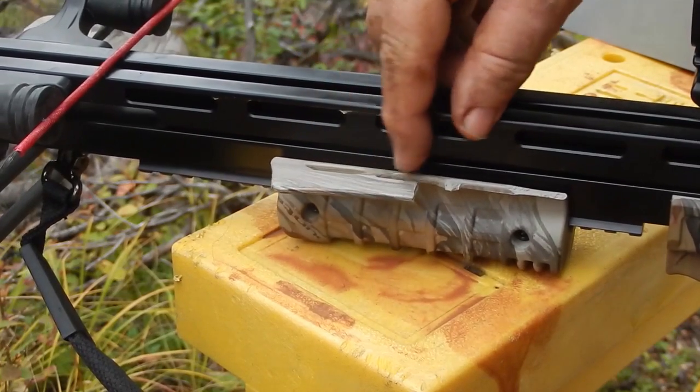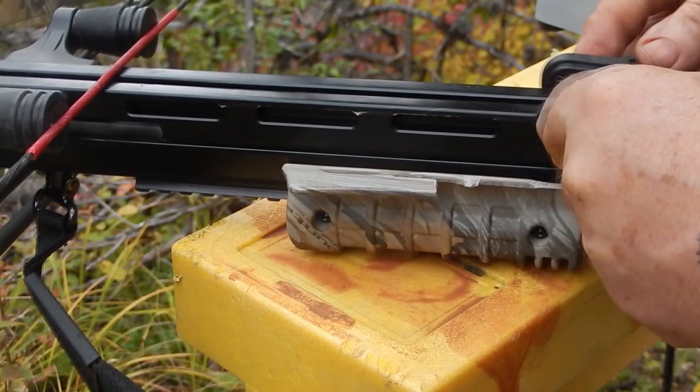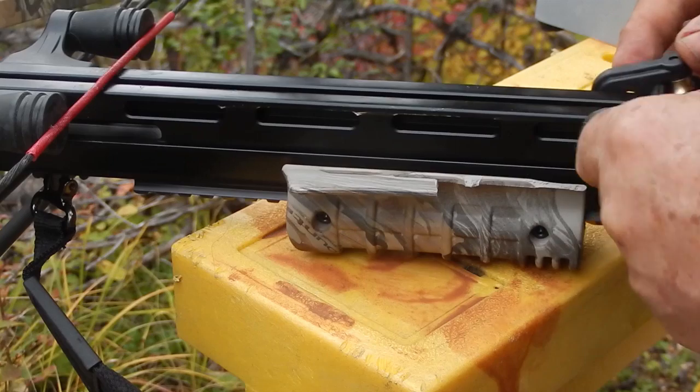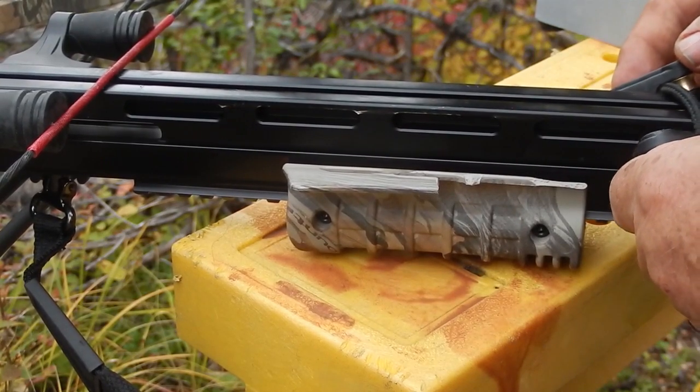This is the broken finger guard on my fore grip. What happened was I thought the bow was cocked — it was not. The bow discharged and one of these hit this and just knocked the piece right off.